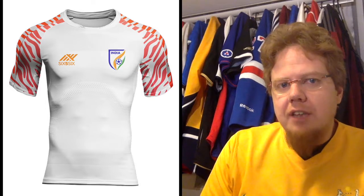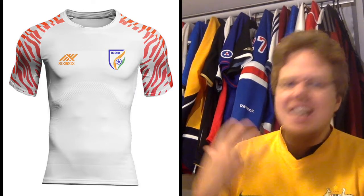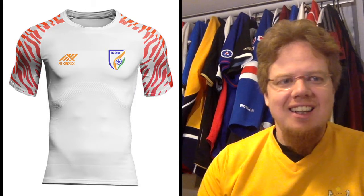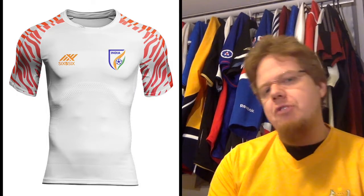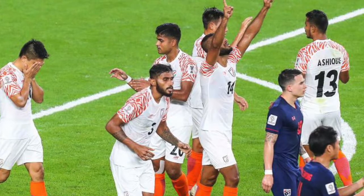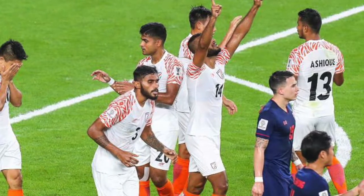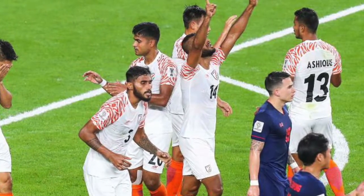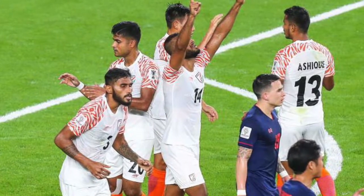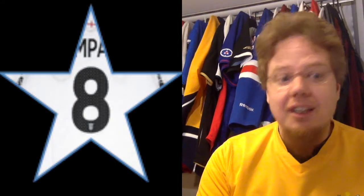The away jersey is basically the same in white. White with orange accents also looks pretty good. The orange should be a little bit lighter — use the orange that they use for the manufacturer logo, the lighter orange that corresponds to the orange in the flag; that would make it even nicer. I didn't like that it was worn with a black font when it appeared against Thailand — orange font would have done quite nicely on this one. Blue and orange looks better than white and orange, and for that reason only eight stars. But India, I really really love your shirts.